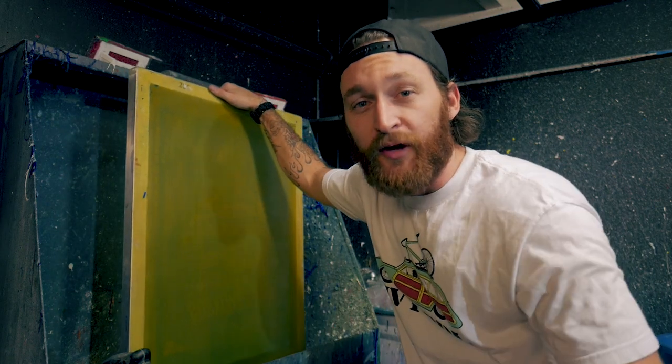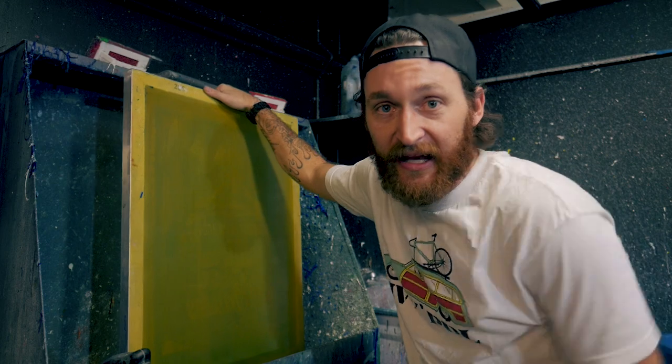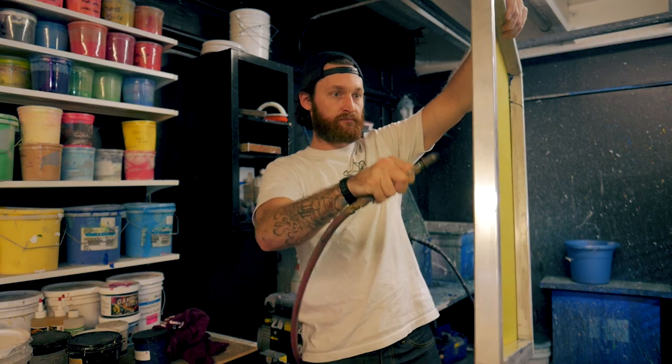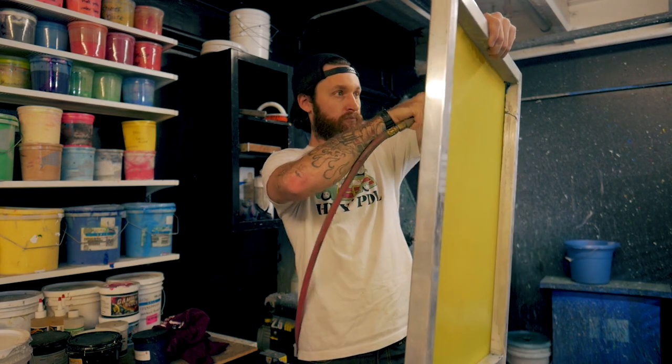So take a few extra seconds and prep properly. Now that we've degreased the screen we want to make sure that it thoroughly dries before we apply any emulsion to the mesh. If you're in a rush you can use an air compressor, spray the water out of the crevices and then stick the screen out in the sun for a few minutes. It will be more than dry enough to coat.